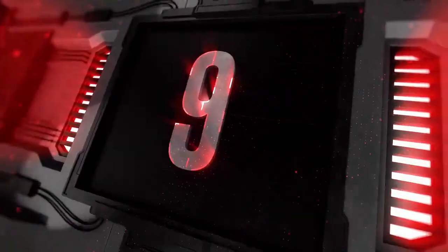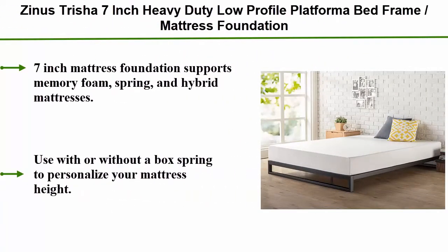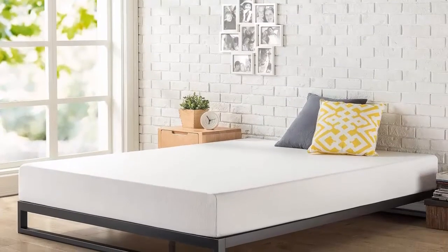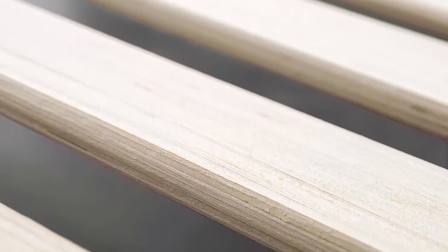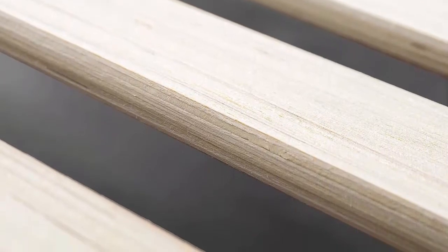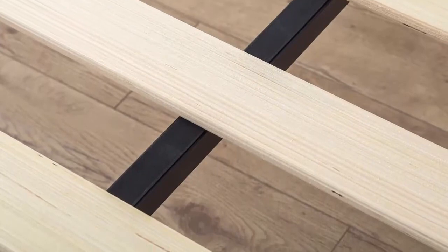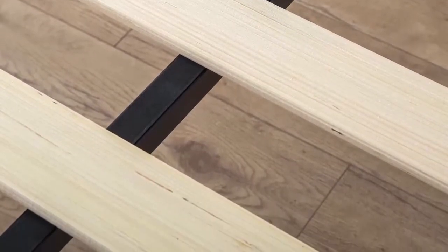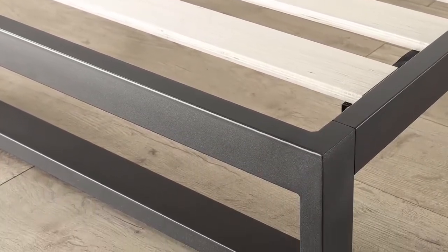Top 9: Zinus Trisha 7-inch heavy duty low profile platform bed frame, mattress foundation, box spring optional, wood slat support, queen. Seven-inch mattress foundation supports memory foam, spring, and hybrid mattresses. Use with or without a box spring to personalize your mattress height. Mattress sold separately. Strong steel matte black structure with wood slats prevents sagging and increases mattress life. Foam padded tape added to the steel frame for noise-free use and non-slip tape on the wooden slats prevents your mattress from moving. Dimensions: 80 x 60 x 7.5 inches.